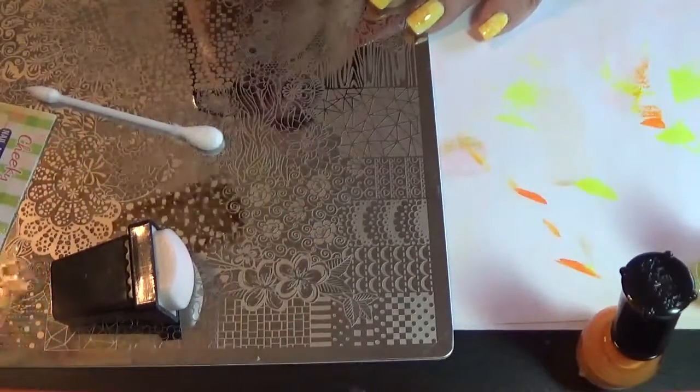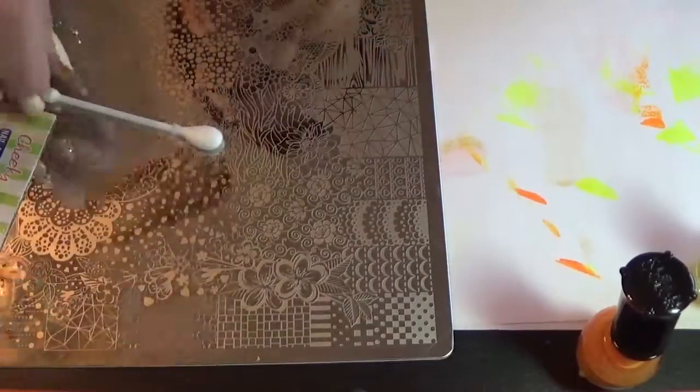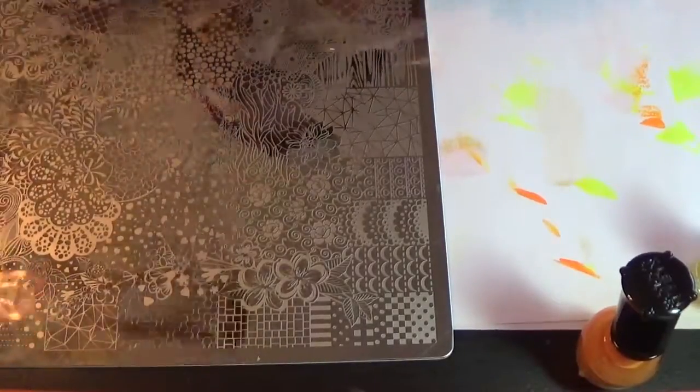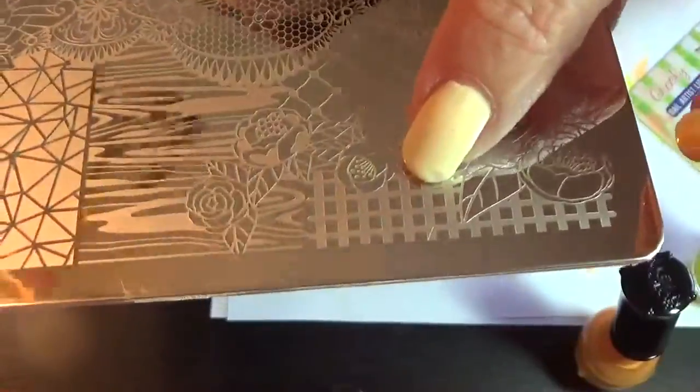I'm using my Pueen Celebration Lace Blossom plate. I'll be using this background — the squares, like a fence, it looks like a fence — and then I'll be using these little flowers here.